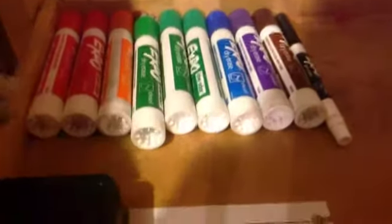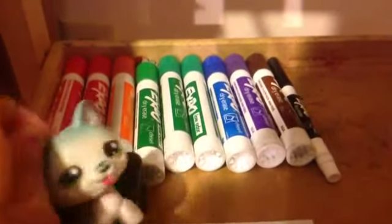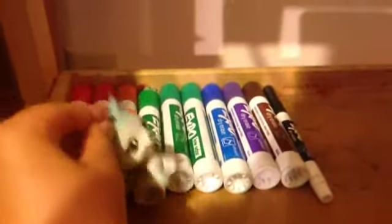I'm also going to be showing you the markers I have. Over here I have two red markers, an orange marker, and the most colors I have is green — three green markers, a blue marker, a purple marker, a brown marker, and a black marker.